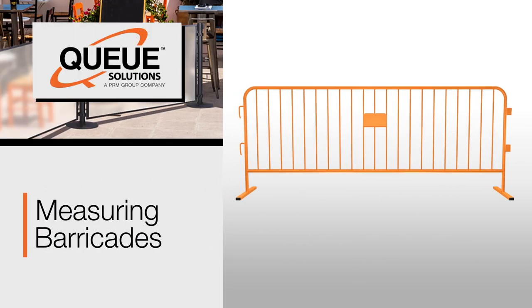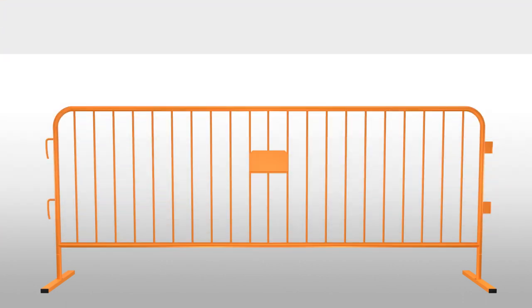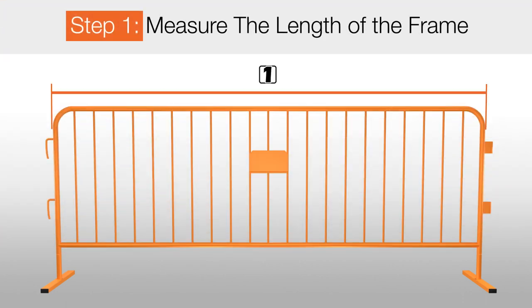How to measure your barricades. The first step is to measure the length of the barricade frame. This measurement does not include the length of the hook and loop ends.